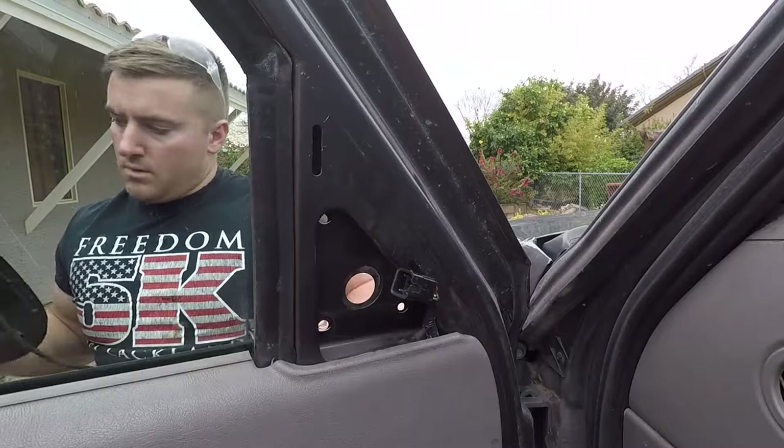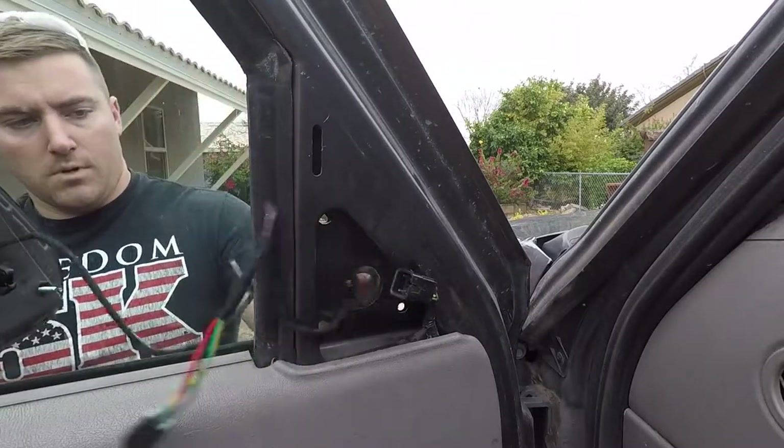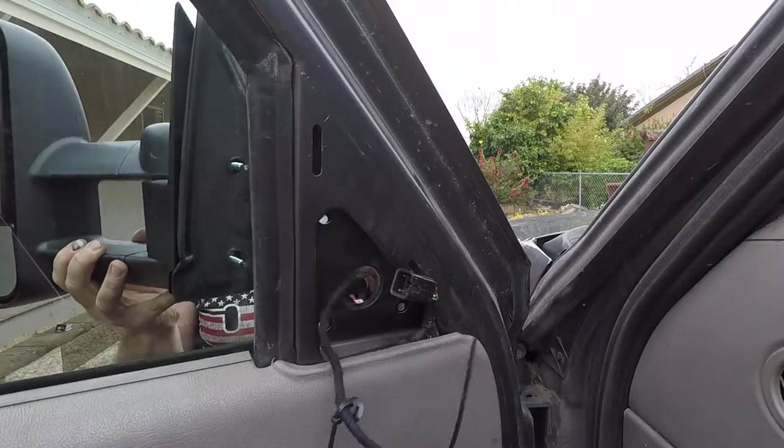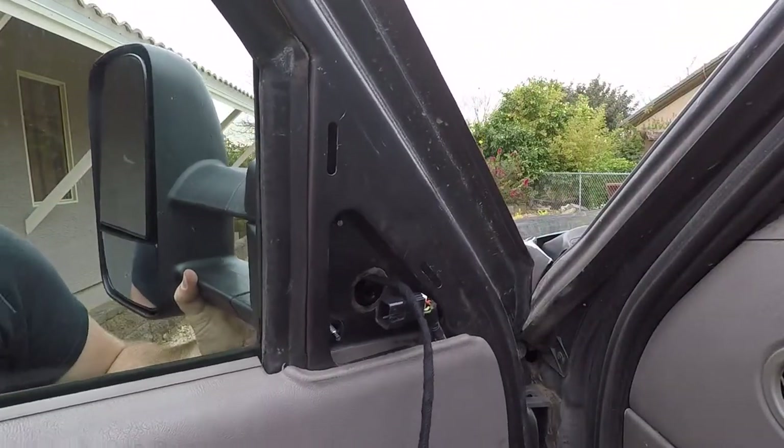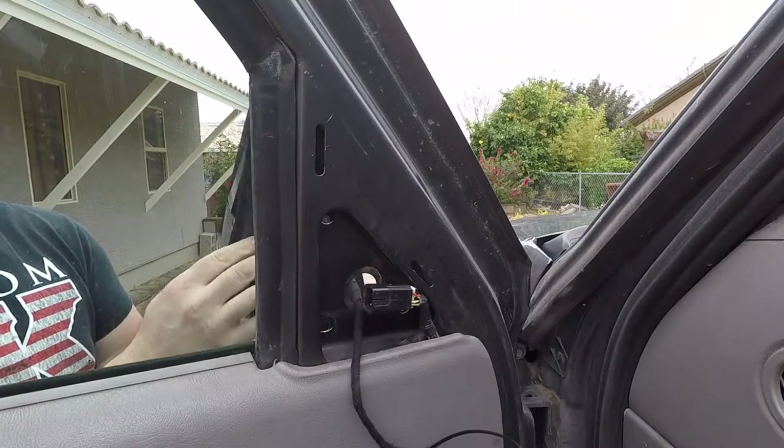Looking back, I should have opened the window. I did it for the passenger side, but there are a lot of ways that would be easier if I just opened the window up. So instead I struggled.